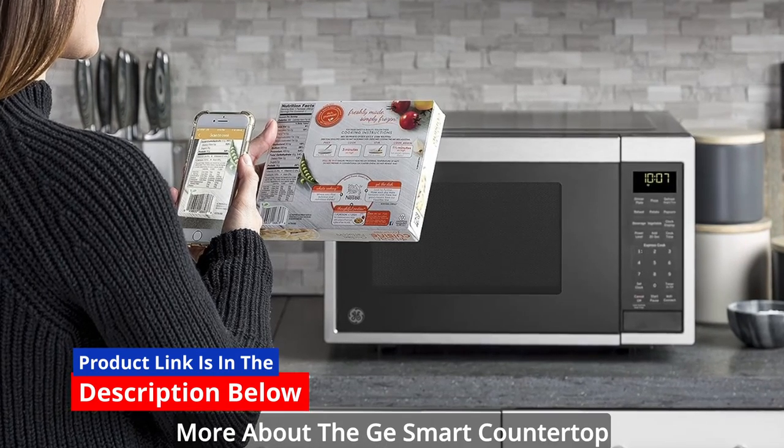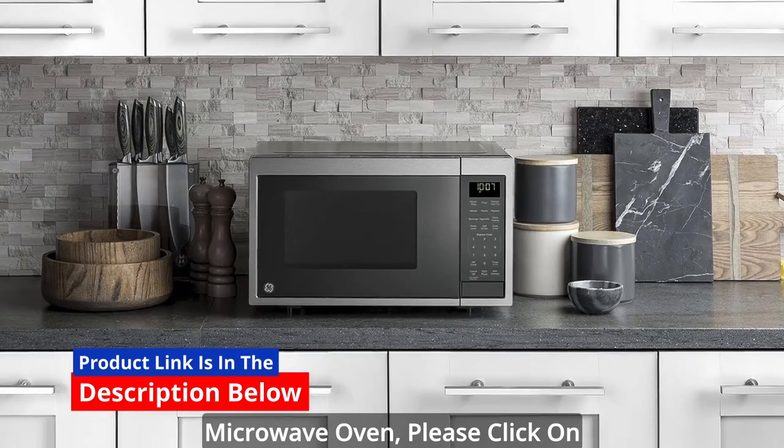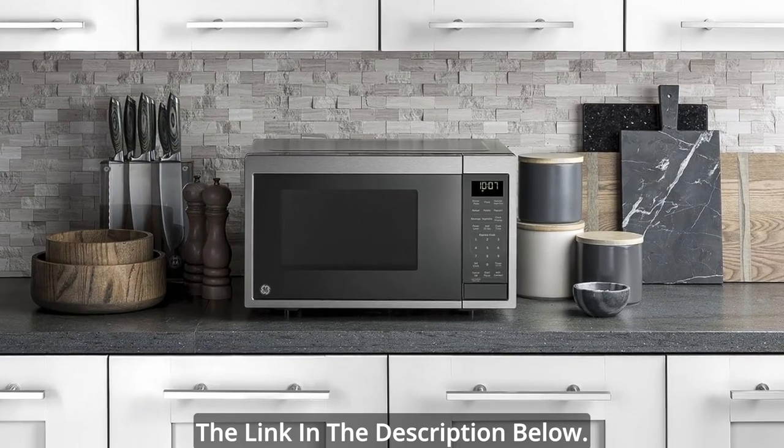If you're interested in learning more about the G-Smart Countertop Microwave Oven, please click on the link in the description below.